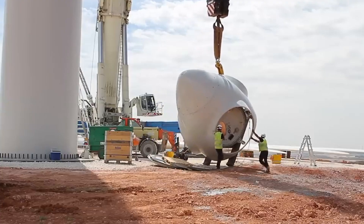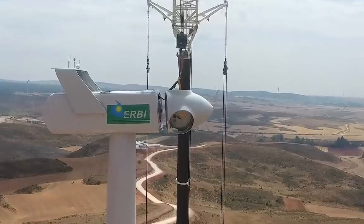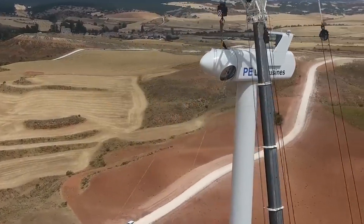The process of building the nacelle involves several steps, such as fabrication, testing, transportation, and installation. The process can take several weeks or months to complete, depending on the complexity and quality of components.